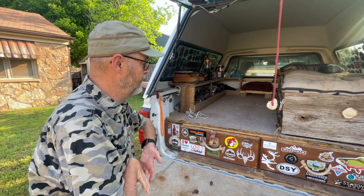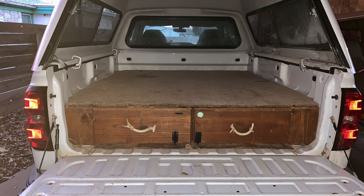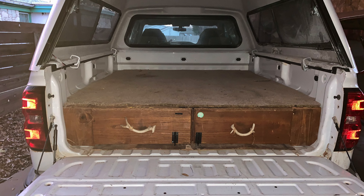It's my deer camp on wheels. I could have bought an RV or some type of trailer, but that wouldn't have been near as fun.